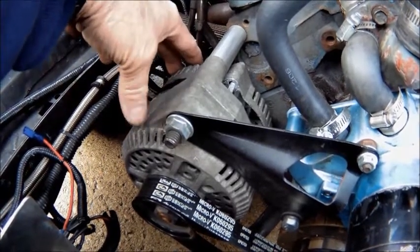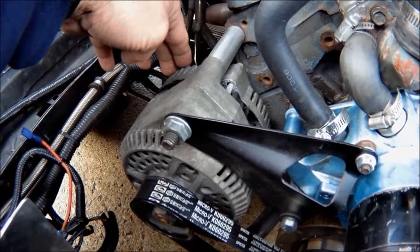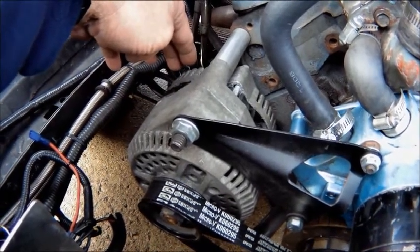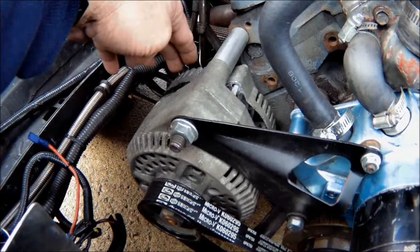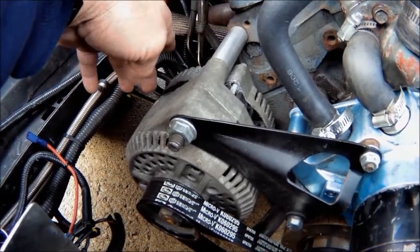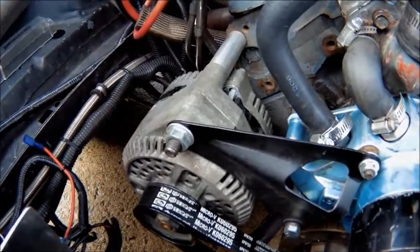That sends whatever your alternator output is — this is a 3G alternator so it puts out like 14 to 15 volts. So in order to get that 15 volts to the battery, I have to run a wire off of the back of the alternator, and it has to run all the way in this case all the way to the back of the car, back to the battery.